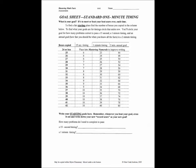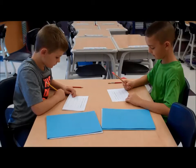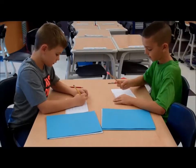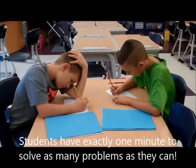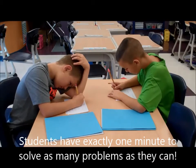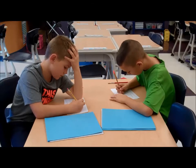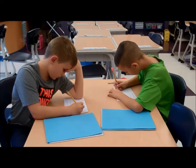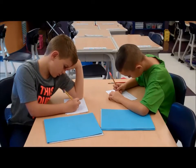Now these students are going to take their test. Take a look. Mathematicians, take your mark. Ready, set, multiply! Ready, set, multiply! Ready, set, multiply! Partner, stop!